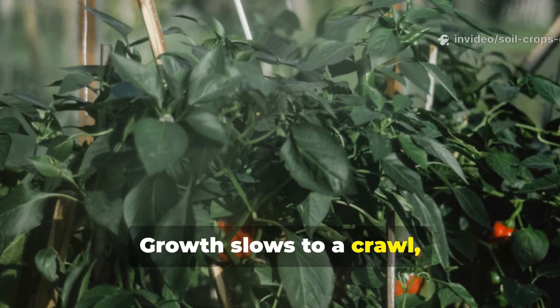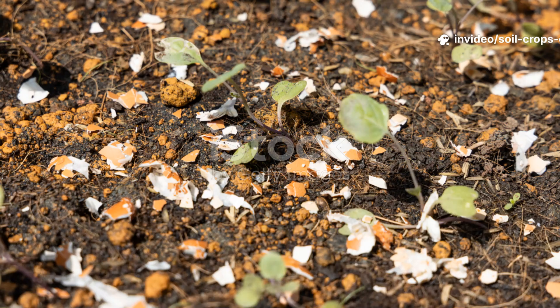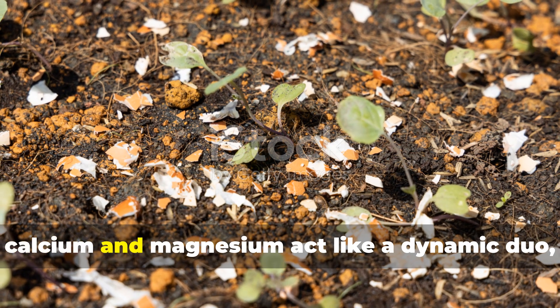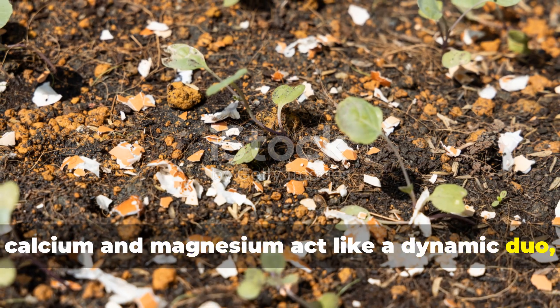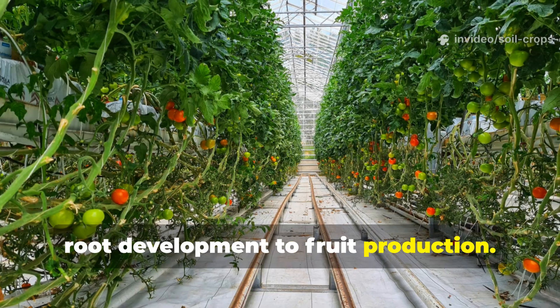Growth slows to a crawl, fruits lose sweetness, and entire harvests can fail. Together, calcium and magnesium act like a dynamic duo, powering every stage of plant growth from root development to fruit production.